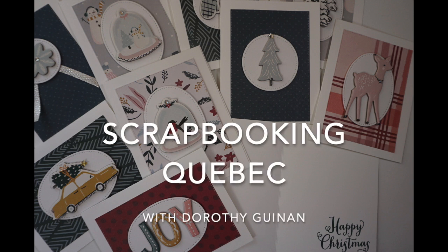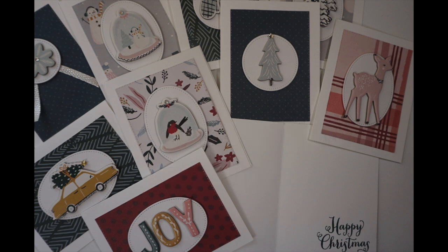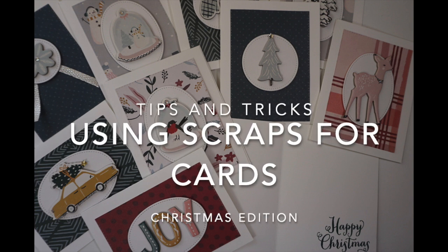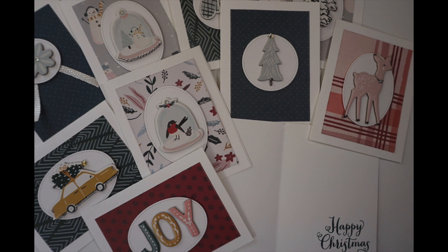Hi, it's Dorothy Guining with Scrapbooking Quebec and welcome to a new edition of Tips and Tricks. In this video, I'm going to create 10 Christmas cards really quickly using scraps.